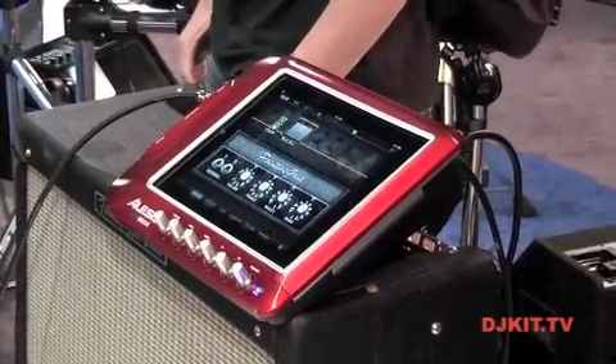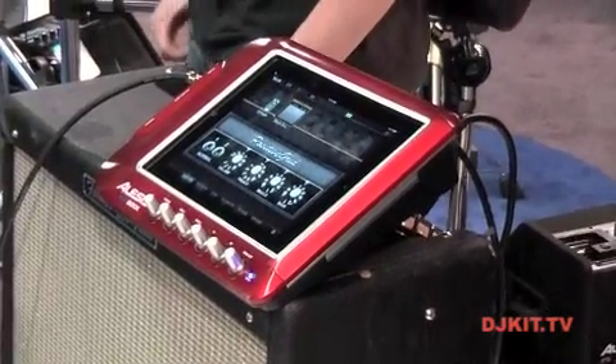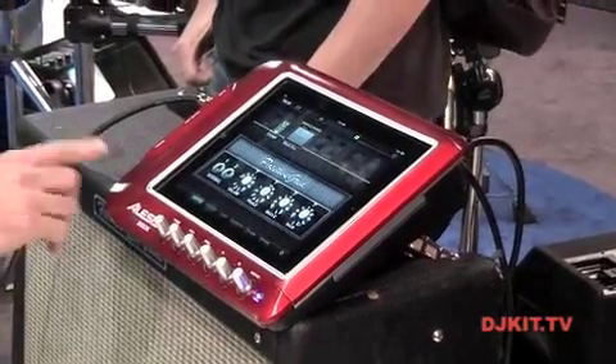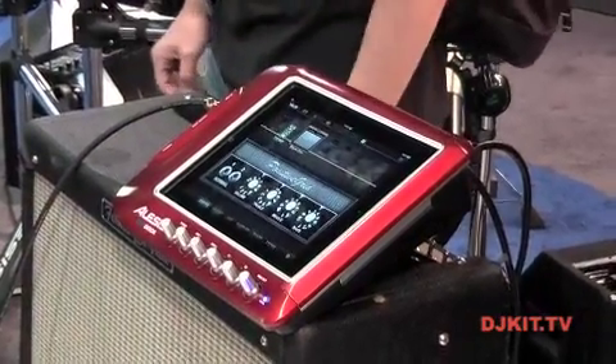You should see this unit in store around June or July. We're looking to sell this one for $299 MAP price, and for more information you can check out Alesis.com or DJKit.com. Thanks for watching.